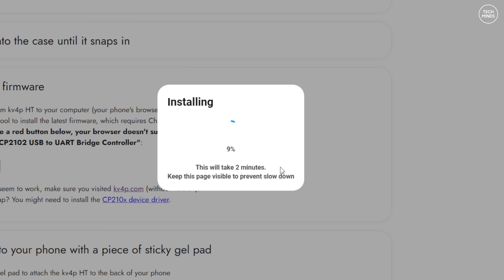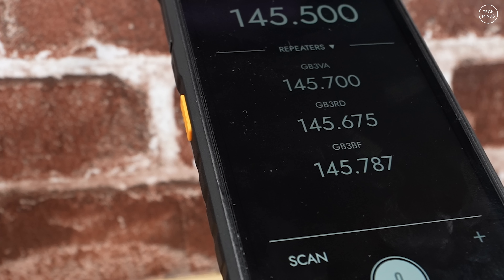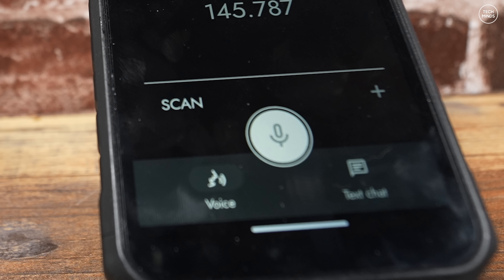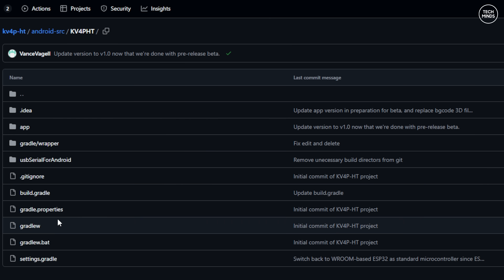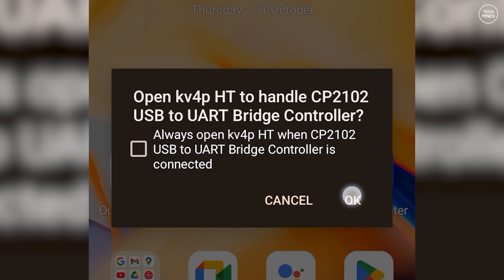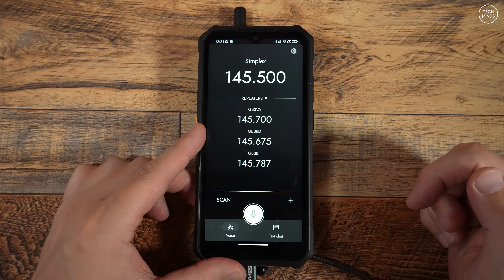Also don't navigate away from this website. Only remove once the screen shows installation complete. Now you can unplug the device from your computer. What we need to do now is install the application on the Android device. This is the application which will control the radio board and pass the audio to and from the board to your phone or tablet. The application will work on both and it's available free of charge from the Play Store — simply search for KV4P. The source code for this application is also on GitHub, meaning you can modify it or even contribute to the project. When you plug the device into the phone or tablet you should be prompted with a message, and once you accept, the KV4P application should load. The application should now be working and you should be able to use this as a normal VHF transceiver.